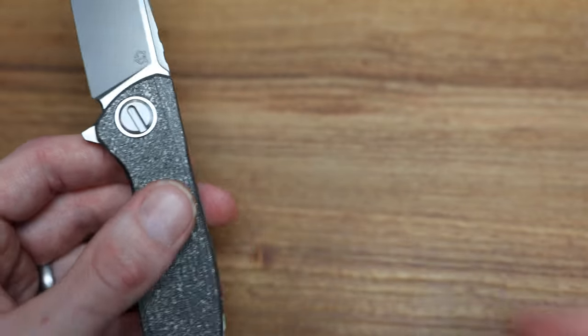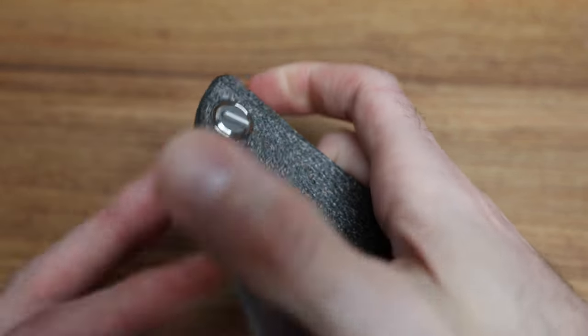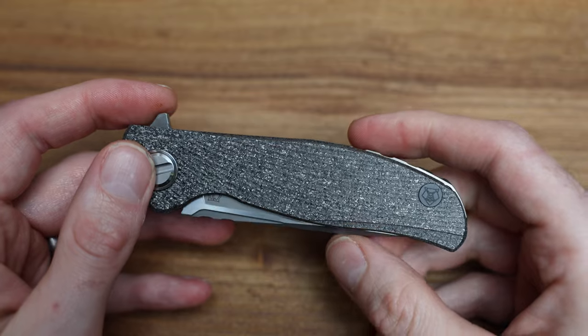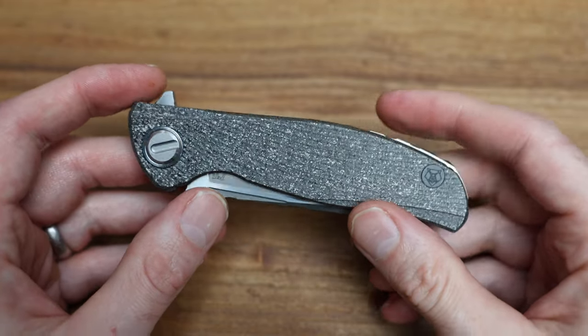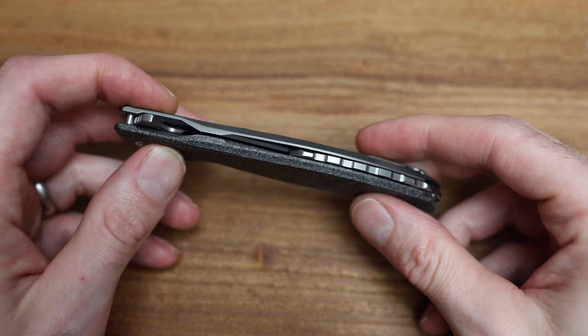Beautiful knives — I love the Hattie, I love that knife. Maybe use a Hattie as your carry and then when you want to go out to dinner bring one of these. If you're into carbon fiber, lighter weight, full size — you can't beat a Hattie for a workhorse.